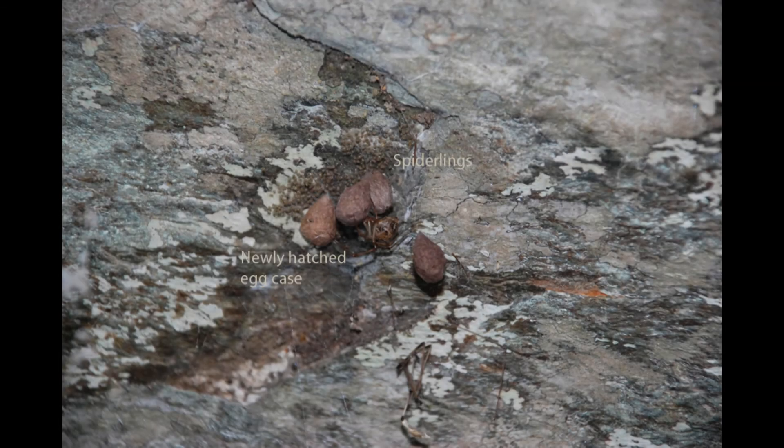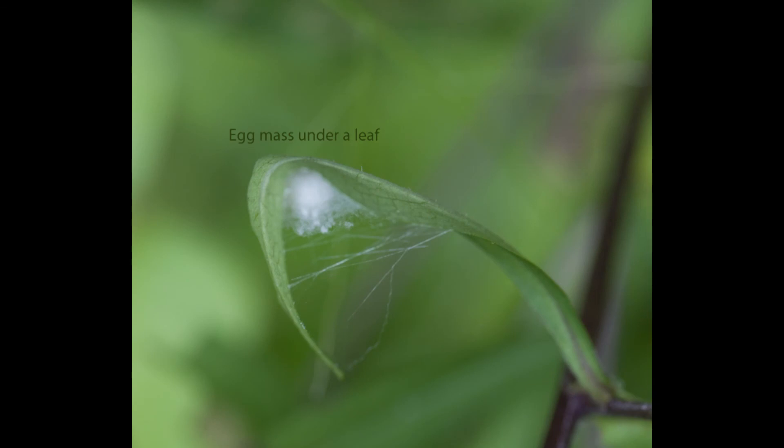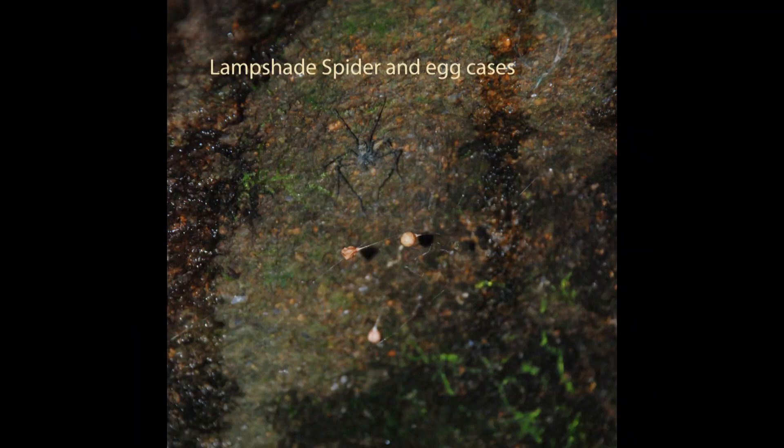About a week after mating has occurred, the female lays her eggs in a silken sack. There may be several hundred eggs in a sack. Eggs laid later in the year may overwinter, protected in the sacks. Female spiders can store sperm so that they're able to lay eggs for an extended period. Here are a few other examples of spider egg cases.